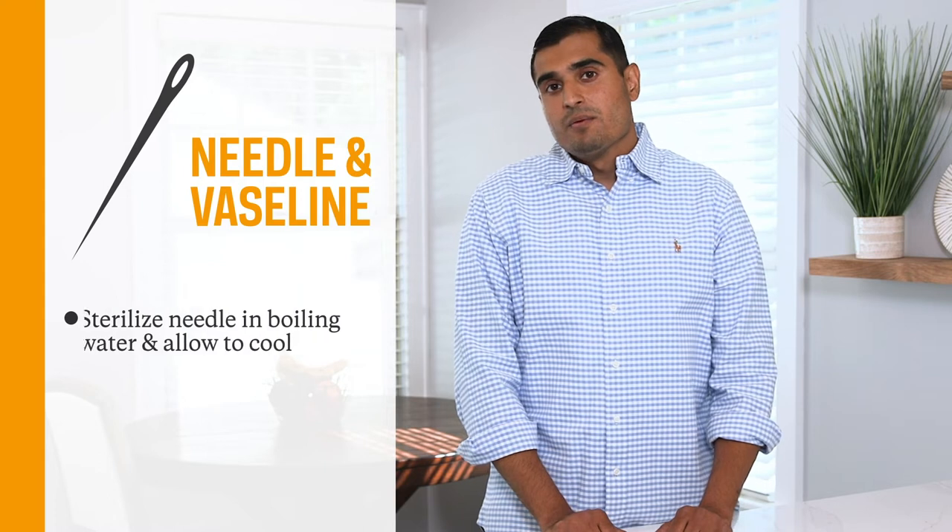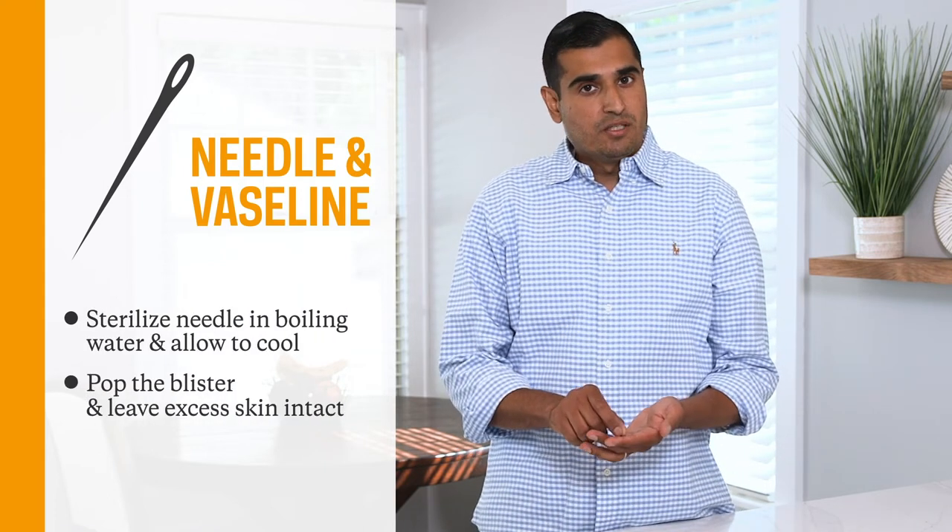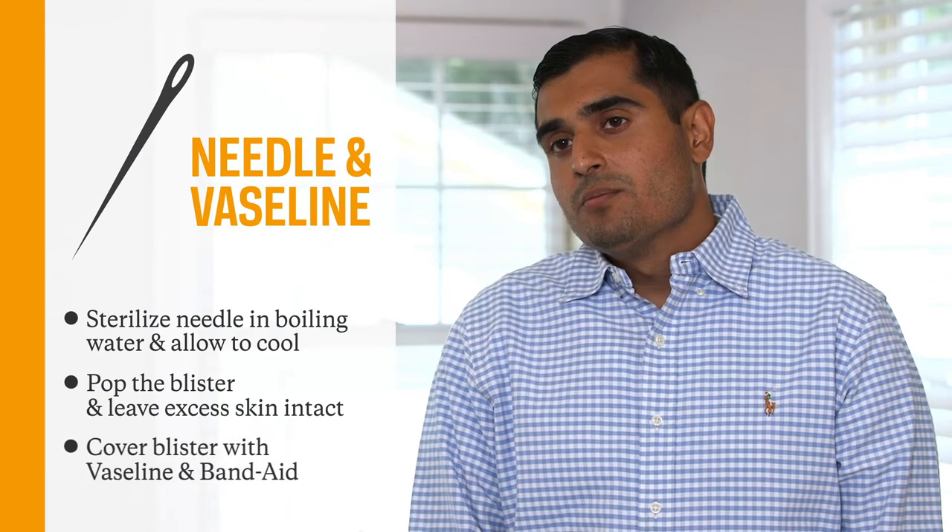They're painful, they're bothersome, but thankfully there are a few ways to take care of them. What you can do is take a pin or a needle and sterilize it by putting it in boiling water. After it cools down, you can take the pin and pop the blister.